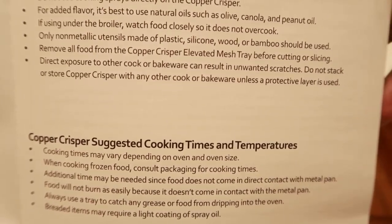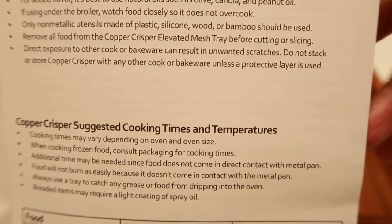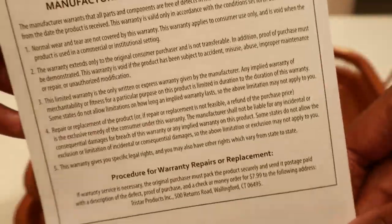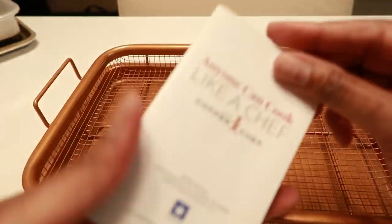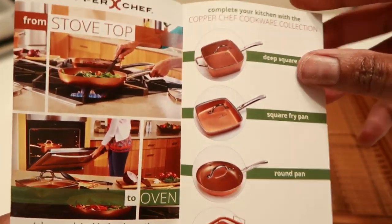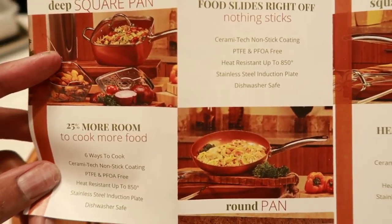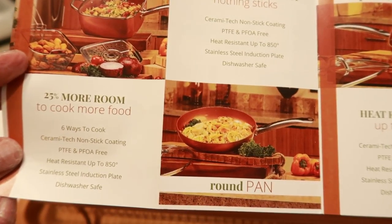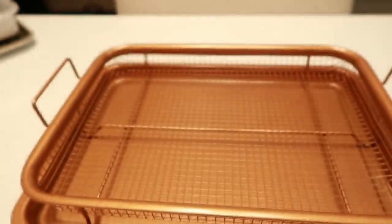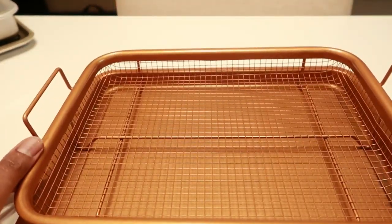Only non-metallic utensils. Remove all food from the copper elevated mesh tray before cutting or slicing. Direct exposure to other cooking bakeware can result in unwanted scratches. It also shows their other copper cookware, which is awesome — I've been seeing it around. My mom even got one of the pots and she loves it. Anyway, that's all I have, friend. I wanted to share this with you and I'm going to try and use this tonight with some frozen stuff and see how everything turns out. I'll see you guys next time.